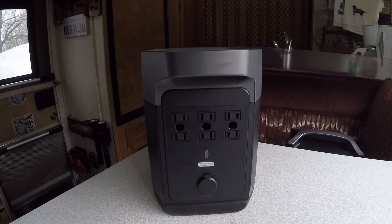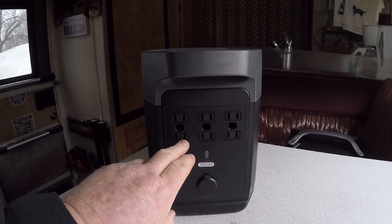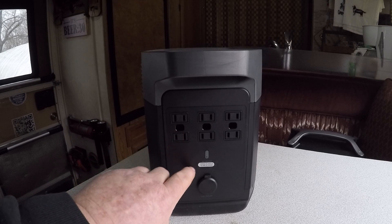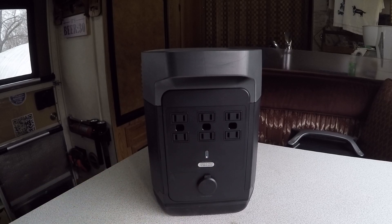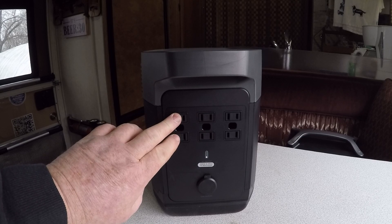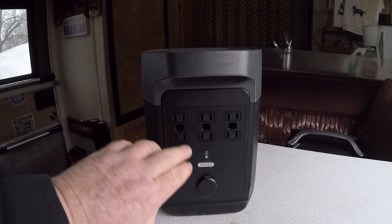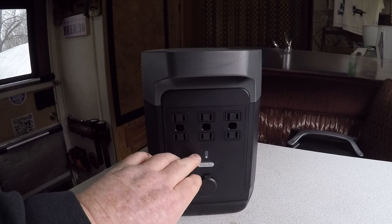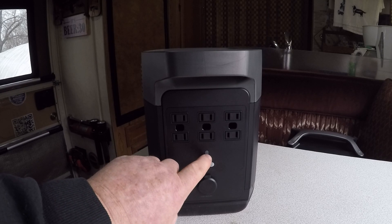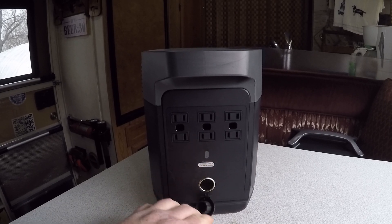On the back side there are six AC outlets. These are two-prong plugs; the opening for the third prong is just a metal shield. You push the button, it beeps, and you're ready to go. It's recommended that you turn the unit on before plugging in your appliance, and unplug the appliance before turning the unit off to avoid damaging the inverter. When you're not using it, shut off the inverter.